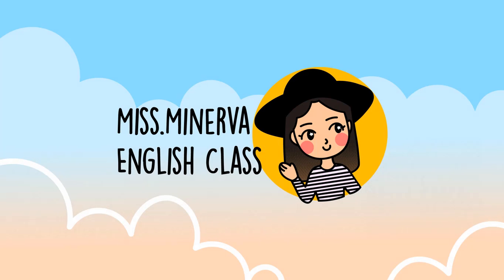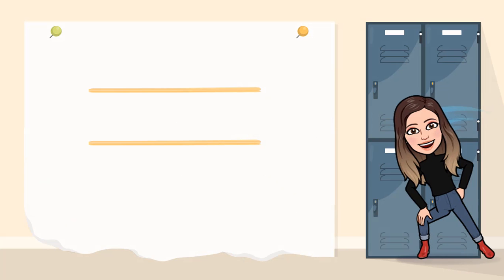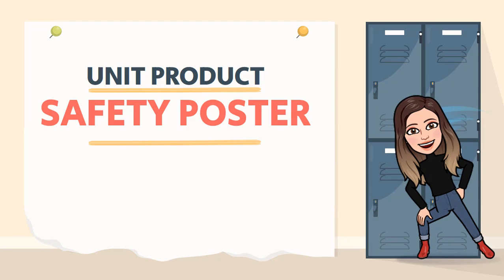Hello class! How are you? Are you fine? Are you doing well? Alright, let's start. So today we are going to make our unit product, the real one. We're going to make a safety poster.